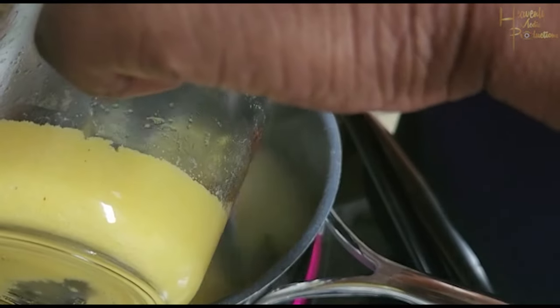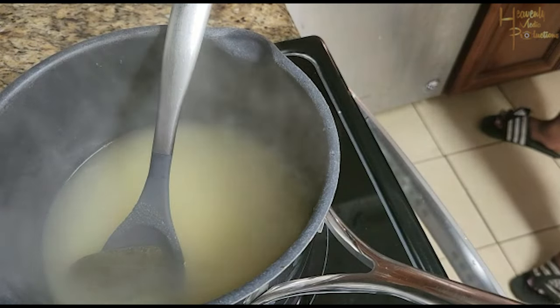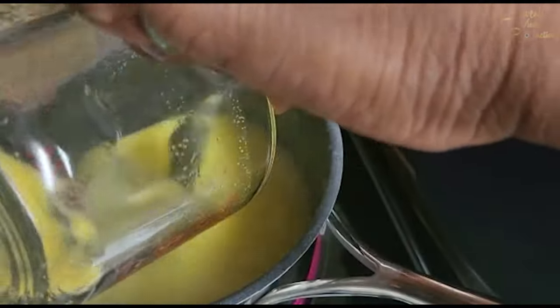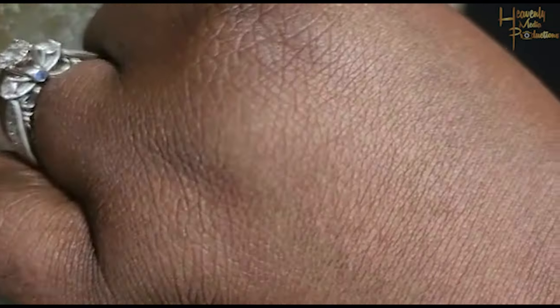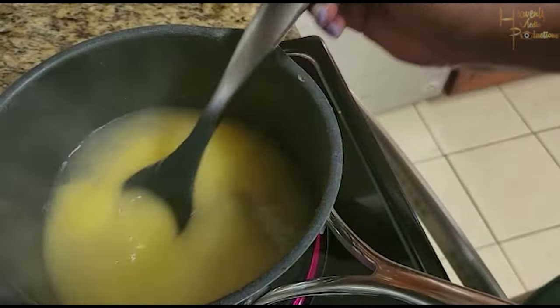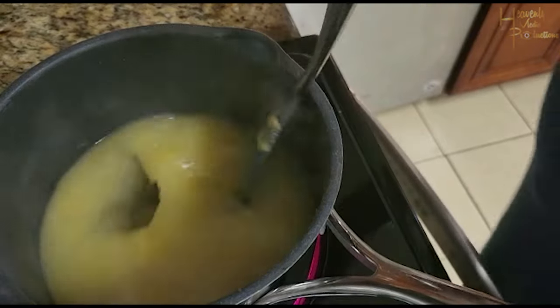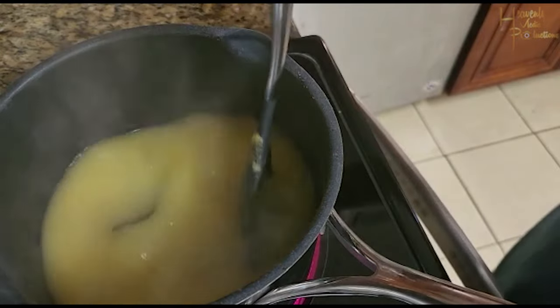The trick to having a smooth pot of porridge is to add your cold mixture to the boiling water while mixing. You have to make sure that you're mixing while you're adding the mixture so that lumps don't happen — we don't like lumpy porridge. So that's what I'm doing here, adding the cold mixture to the boiling water while mixing.